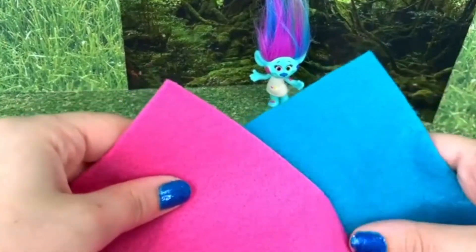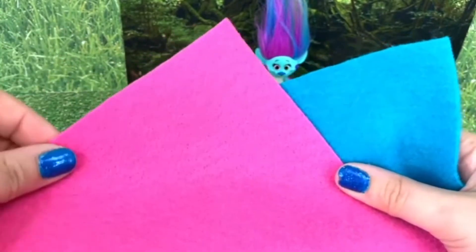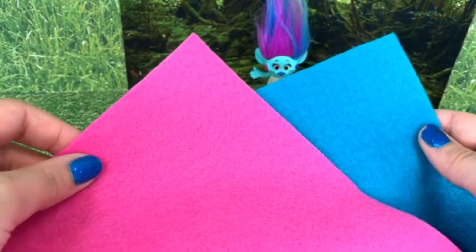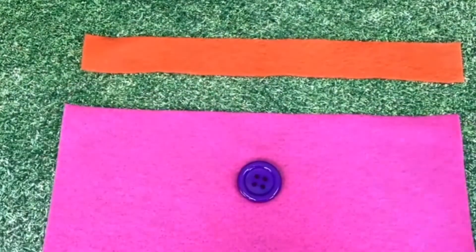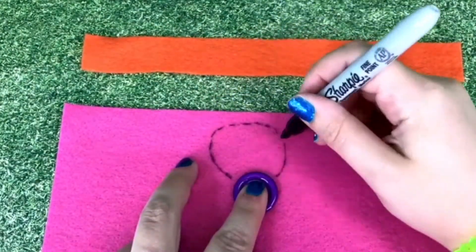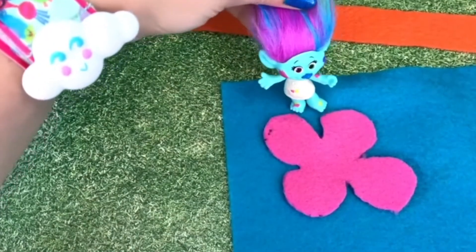Now use your other felt to cut out two flowers. You'll want to cut one that's slightly larger than the other, and you can have as many as you want, really. Determine how big the flower you want based on the button. Now cut out a slightly larger flower.